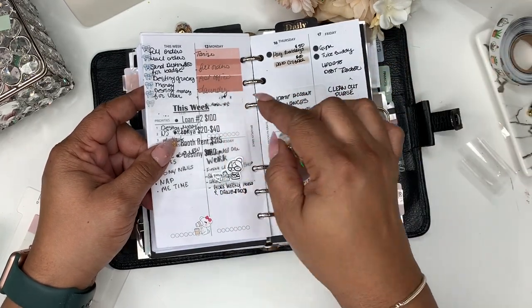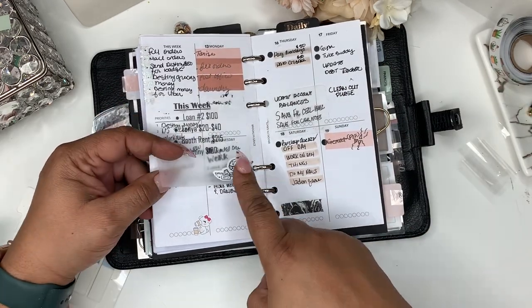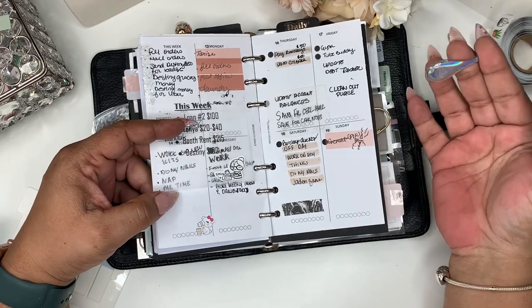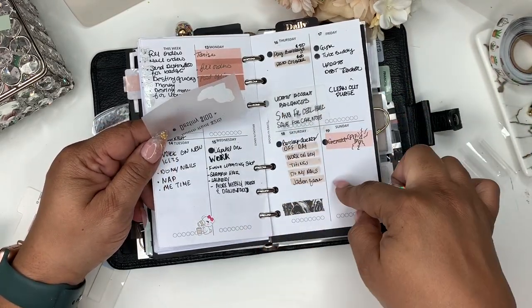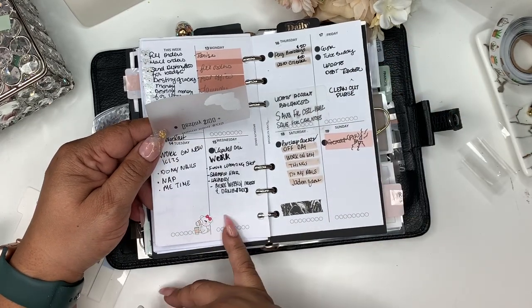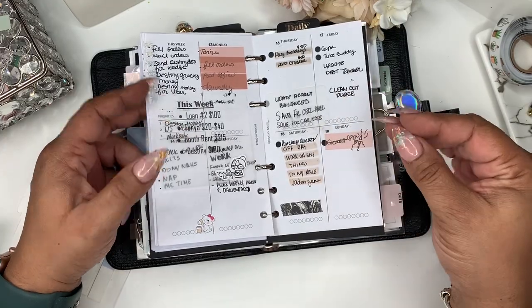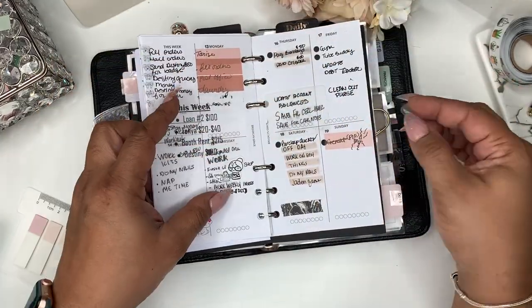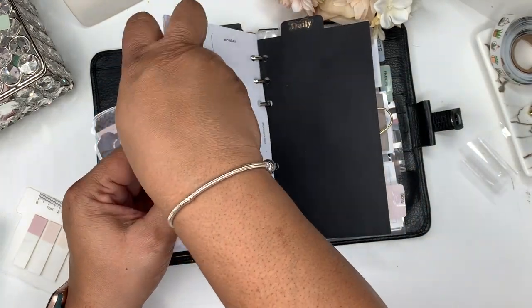I use the page flags — the transparent page flags from Cloth and Paper — kind of like a highlighting situation. As you can see I do still do a little bit of stickering. I want to learn lettering this year, so I'm just trying different writing techniques and things like that, even some little scribbles. Actually we can pull this together and get ready for next week.